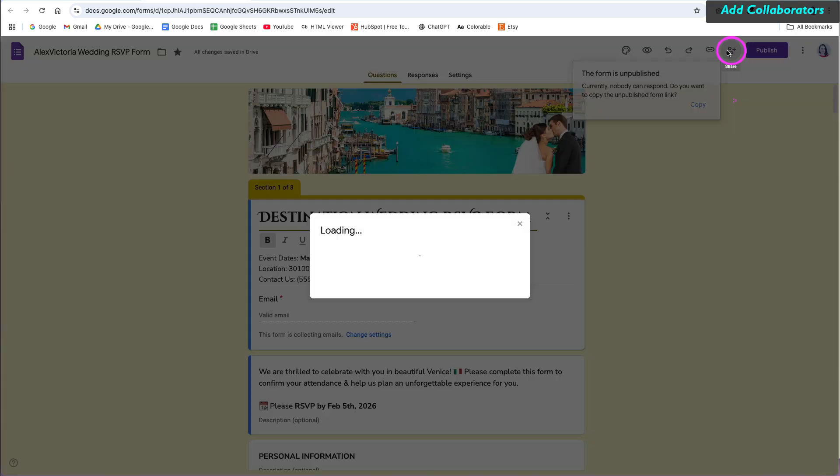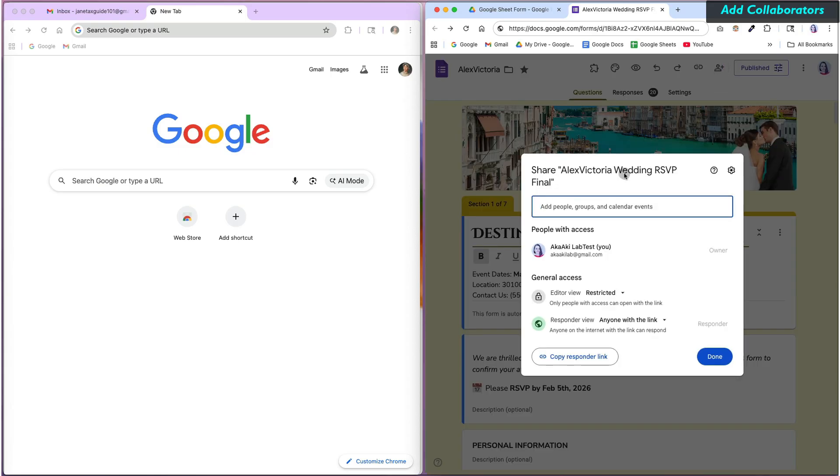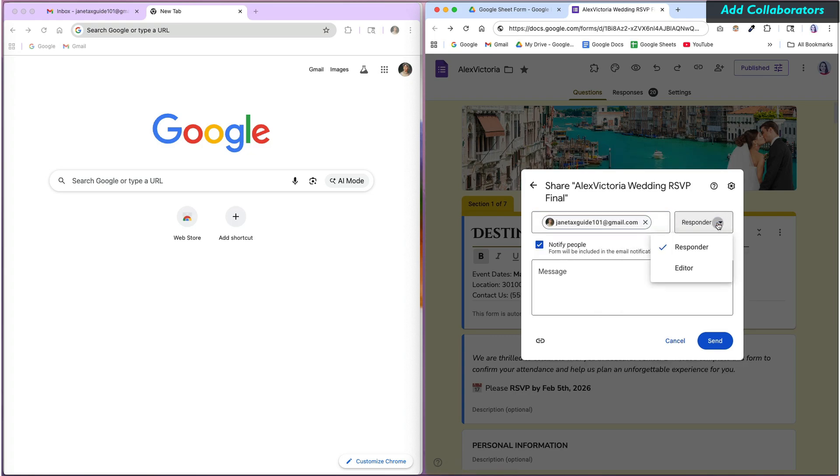You can also share your form with others to make them editors or collaborators on your Google Form. To do that, click the Share button, then add the collaborator's email address and change the type of access to editor.